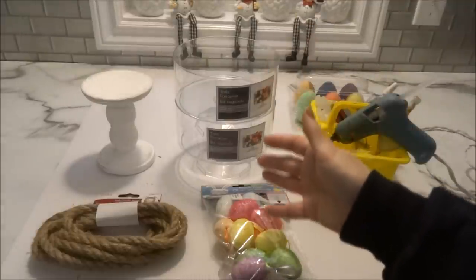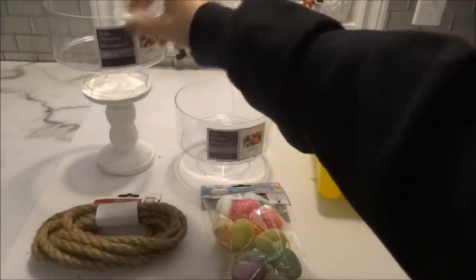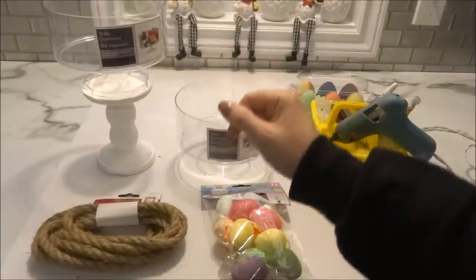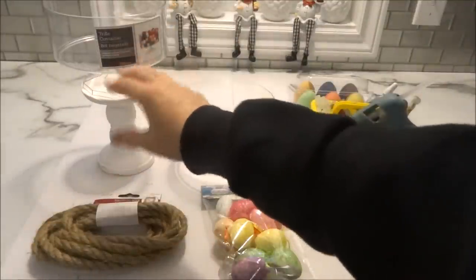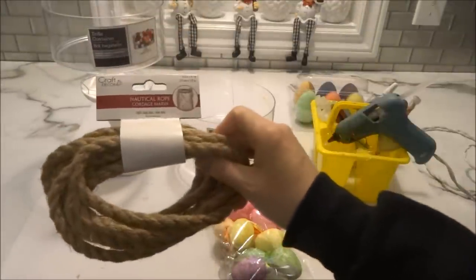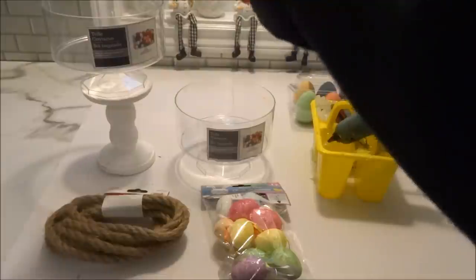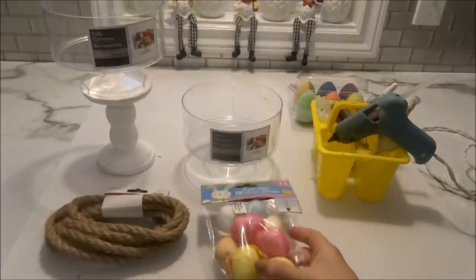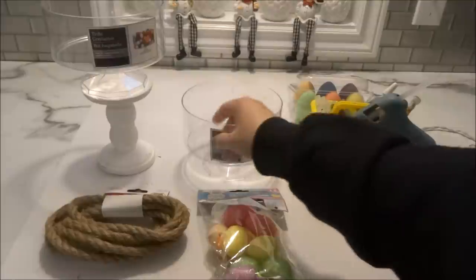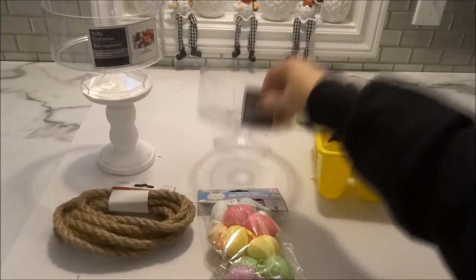I'm using two trifle containers. One will be displayed as a candy dish, and the other I'll glue on top of a Dollar Tree candle holder as a decor piece. The decor one I'll wrap with nautical rope so I can keep it out all year and change the decor inside for different seasons. The candy dish one I'll decorate with the foam eggs cut in half and glued on the outside.